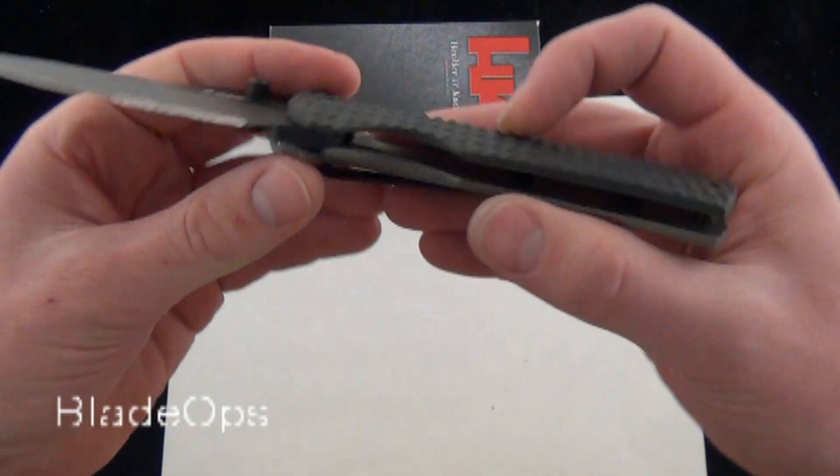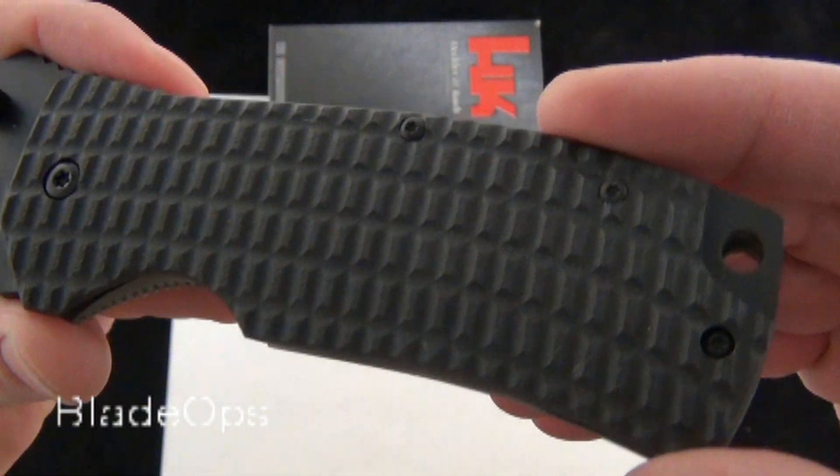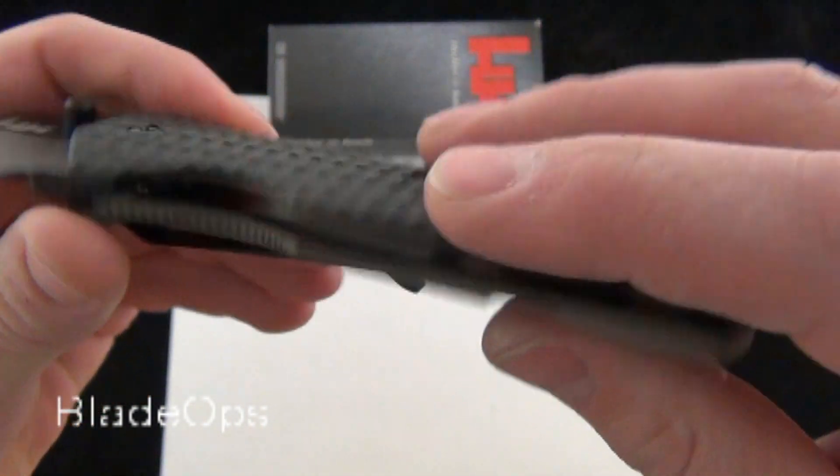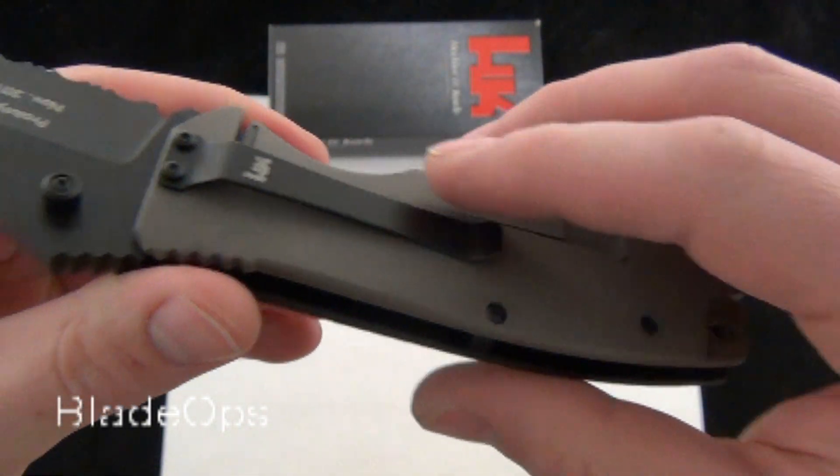It is a manual folder. You'll notice right off the bat the very distinct G10 top scale, this texturing, kind of a little cut out for the lanyard hole, and they match that milling on the back with the titanium scale. Very cool.